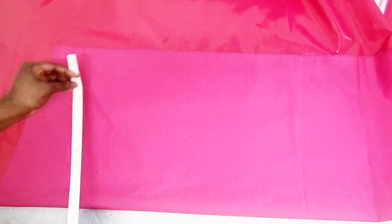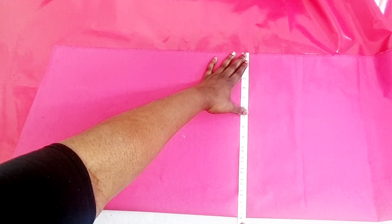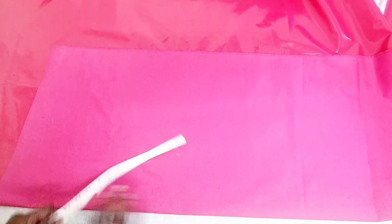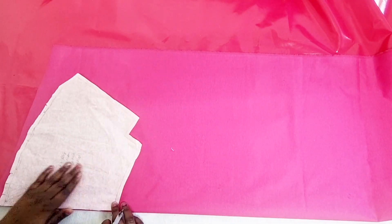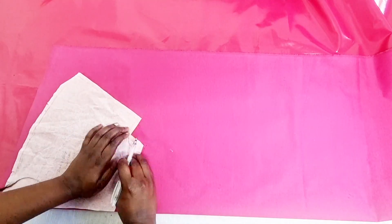We begin by cutting out our top layer bag pieces. I'm going to turn it with the right sides facing together so it's easy to mark the fabric pen on the wrong side. Measure out from the fold to the edge to make sure you've folded in a straight line, then begin cutting out your pattern pieces. I'm going to cut out two pieces on the fold — that will be the front and back of the exterior.